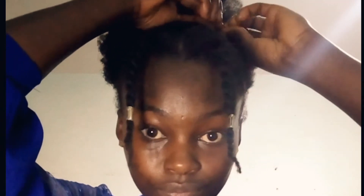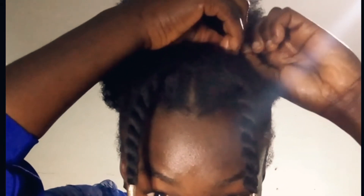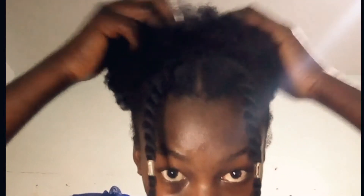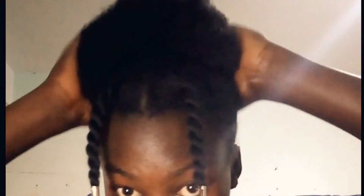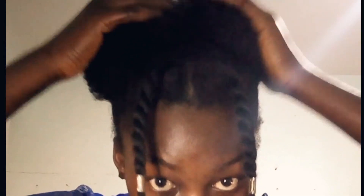So I'm done with the two twists, as you can see — they actually look good, I like them! So now I'm going to decorate my twists. I'm going to put in some jewelry, as you can see, to make sure it's looking more nice and appealing.